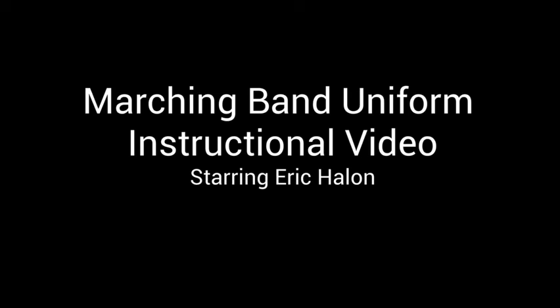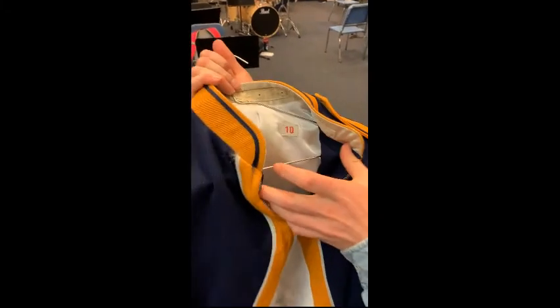All right, this video is going to show you how to properly try on your marching band uniform. We're going to start first with the coat. Everybody has a coat. You will get measured by Mrs. Brown in her office and then she'll show you how to put it on. Check this video out.